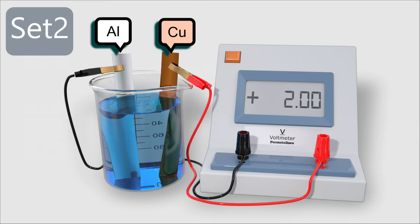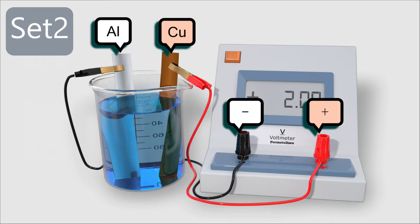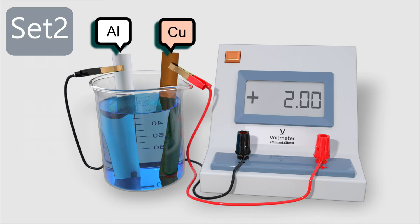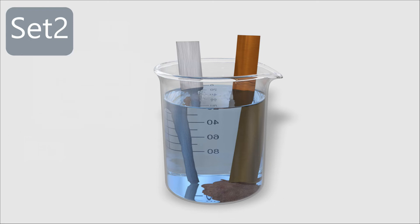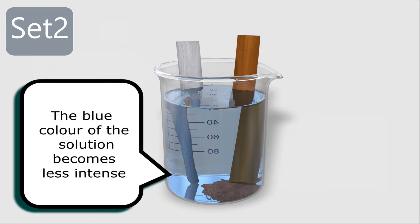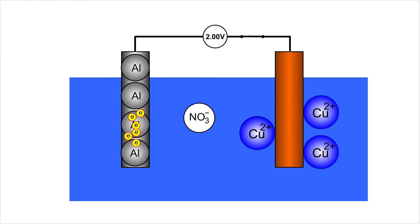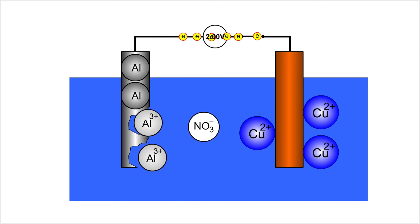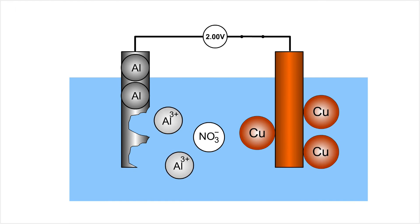For the second set, aluminium and copper sheets are immersed into the copper(II) nitrate solution. Aluminium is connected to the voltmeter at the negative terminal and copper at the positive terminal. Once the circuit is complete, it shows a voltage reading of 2.0V. At the end of the experiment, the aluminium sheet had dissolved into the solution, a brown deposit formed on the copper sheet, and the blue colour of the solution became less intense. Each aluminium atom donates three electrons, which move to the copper electrode, where each copper ion takes two electrons to form copper atoms deposited on the electrode surface.